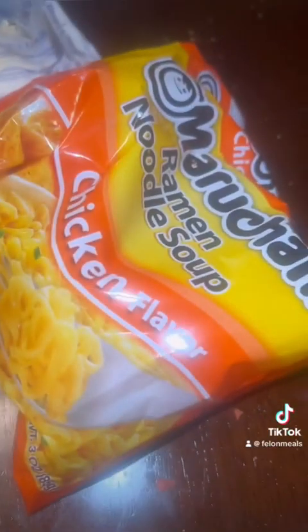Now we're not going to use the whole soup — we're just using the flavor this time. Sprinkle that chicken flavor all over there. And then we're going to add in a little bit of butter from the kitchen worker. I'm going to mix this all up.